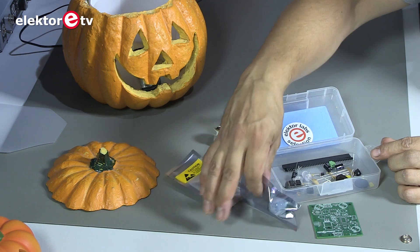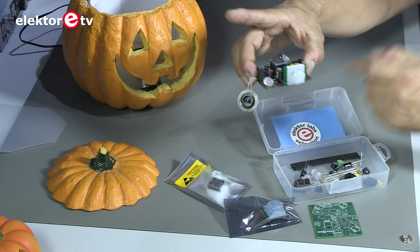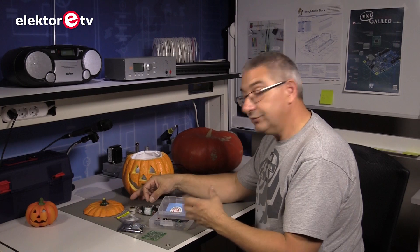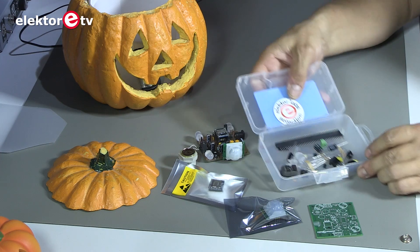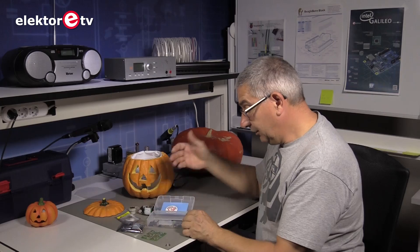This is the passive infrared sensor module, which goes onto the PCB like that. It has only three wires, so you can also detach it and put it in a different place. All the parts that you need are here in the kit. So be our guest — enjoy yourself on the 31st of October with Halloween!